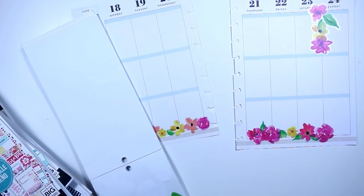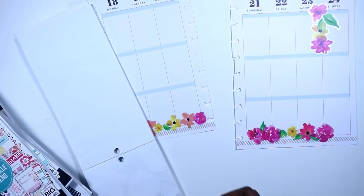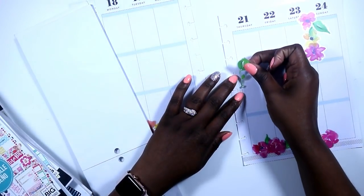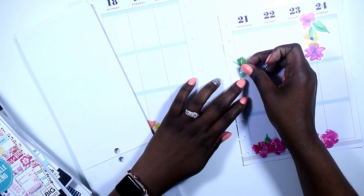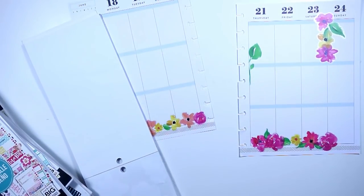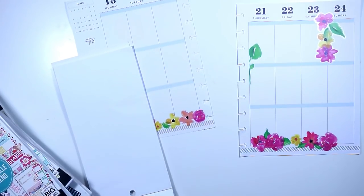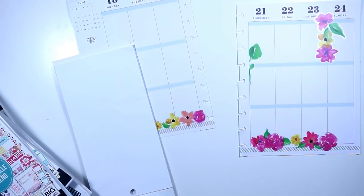At first I was going to use this really big leaf, but unfortunately it just didn't feel like it would look right. But I wanted to use it, so I cut it in half with my exacto knife and I put half on the right side and half on the left side, matching them together to set off my floral theme a little bit better.